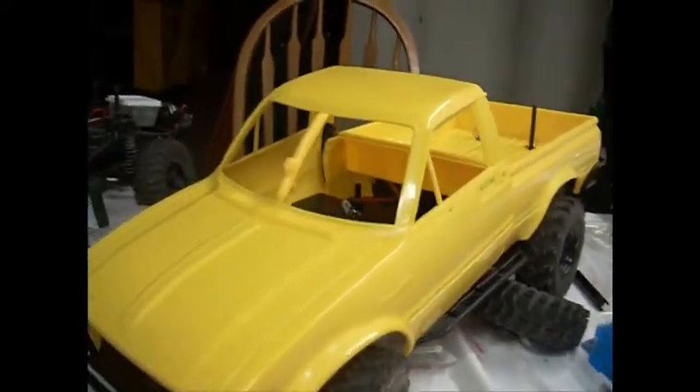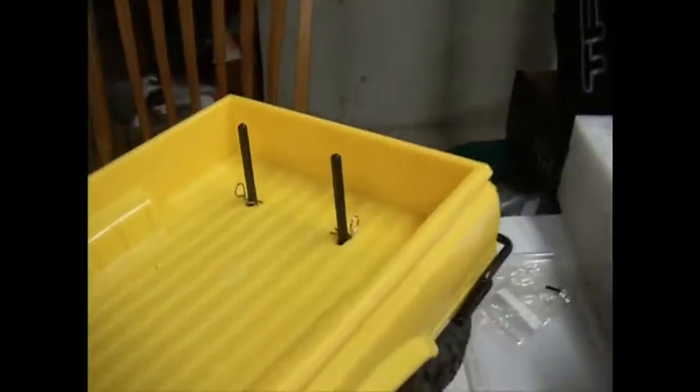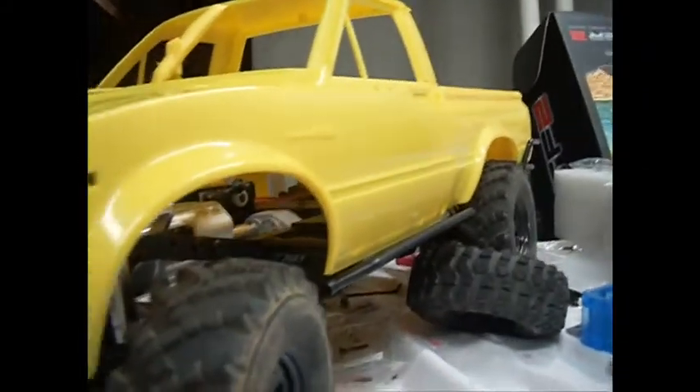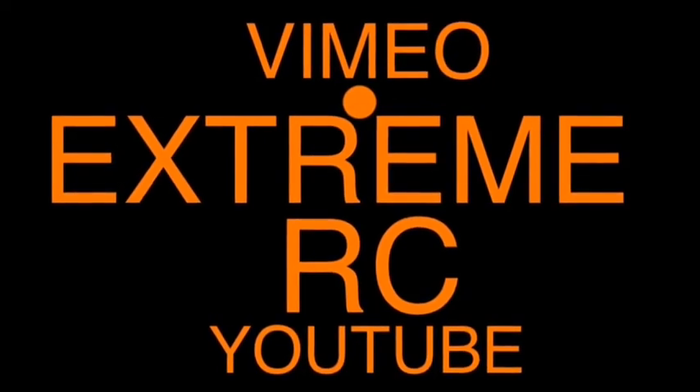I've come to the end of this roller build and I've popped the body on — the front's kind of falling off but I've got my body clips in. I really like that drop bed. I put some different tires on too. Subscribe to my channel for more videos and project updates on this truck — thanks for watching.